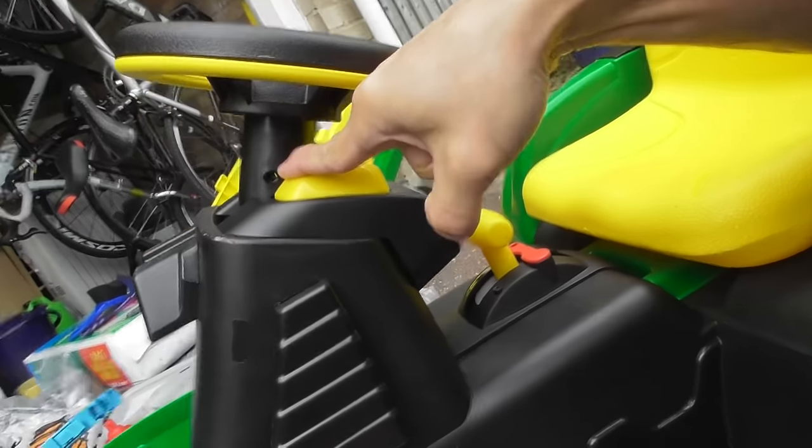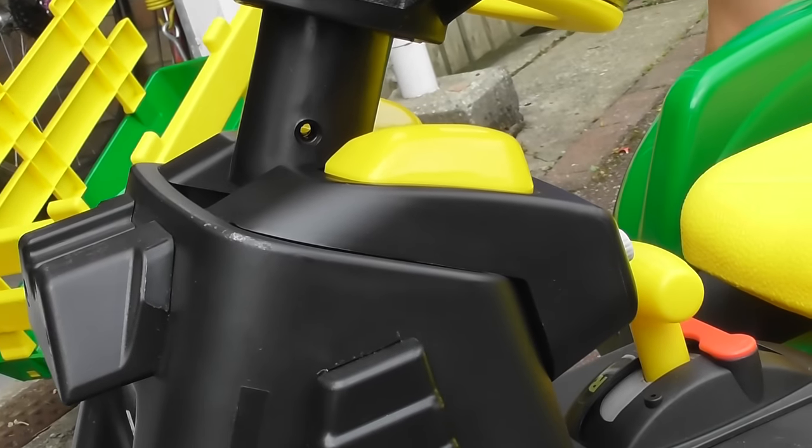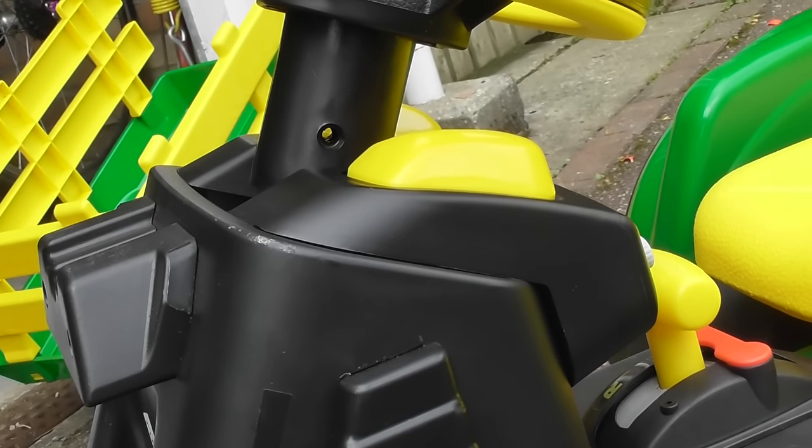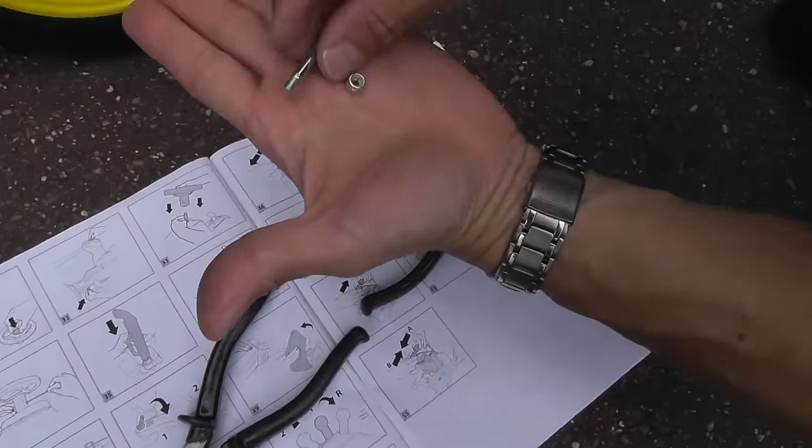Yep, and that's all lined up. You can see all the way through there — you should be able to see all the way through if you've got it lined up properly. So where are we? Steps 33 and 34.